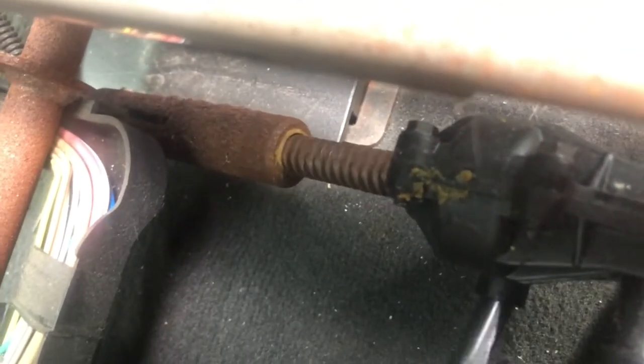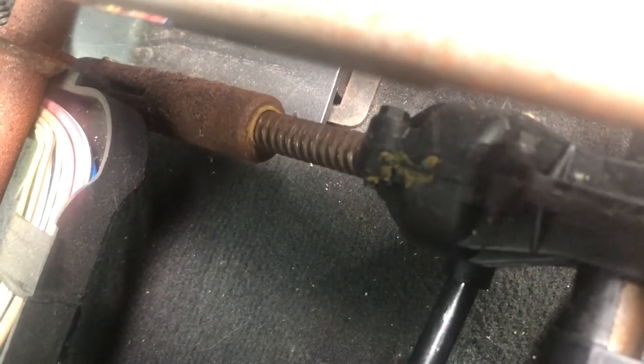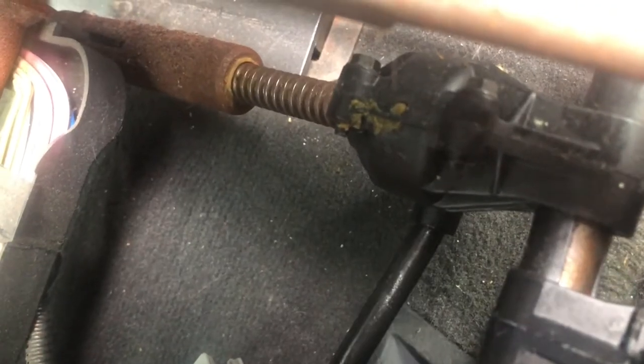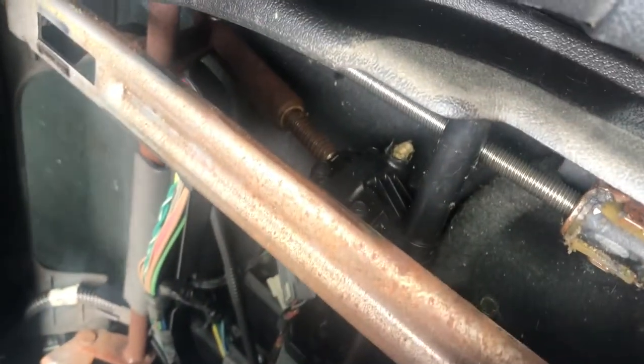I put it back and we'll see what happens. It's working! It's going up and down now. It's going up — yeah, there's a hook in here. This portion, this hook, goes back there. Got it fixed — I just have to put grease on that one.